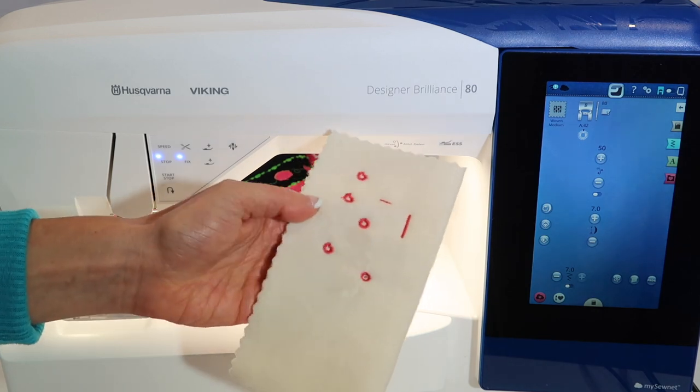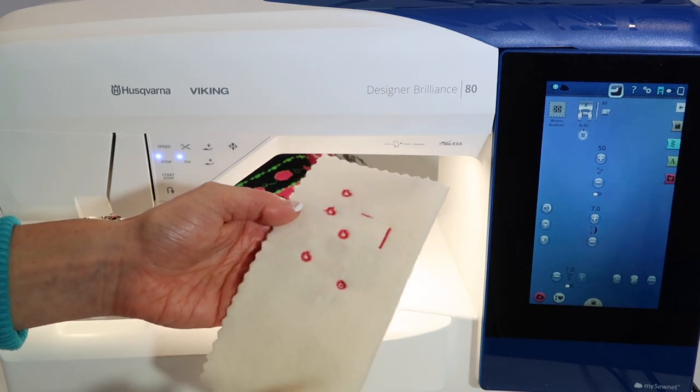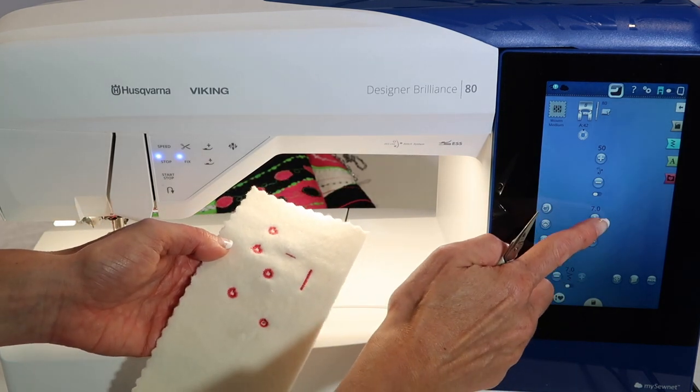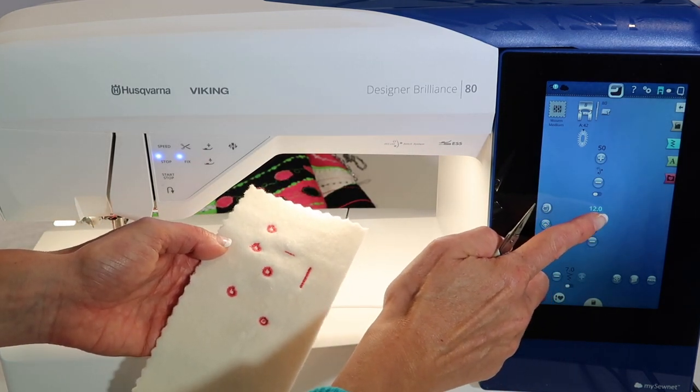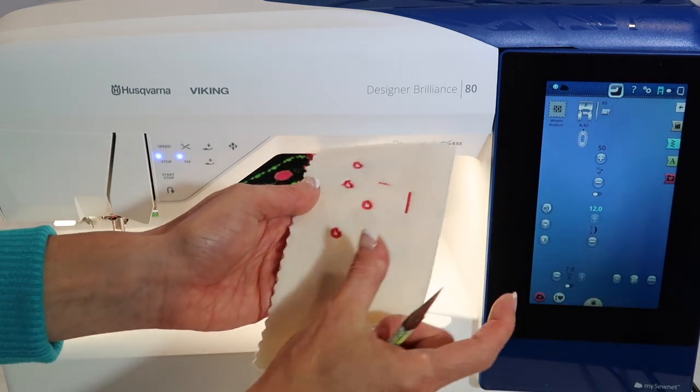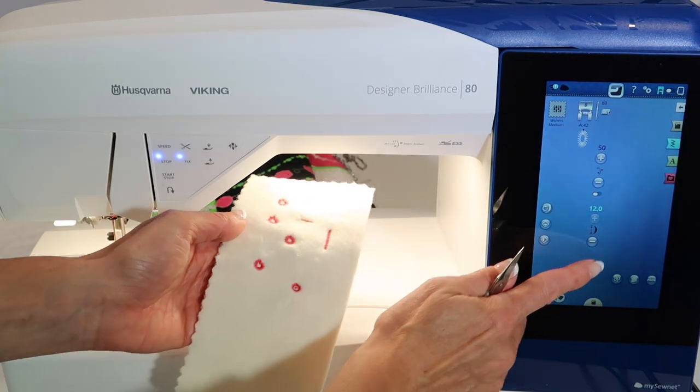If you're looking for something smaller than a buttonhole, eyelets are great and can be used for other features as well. You can actually make them longer so they could be more oval-shaped. They are at their maximum width by default, so if you don't want it as wide, you can also narrow it down.